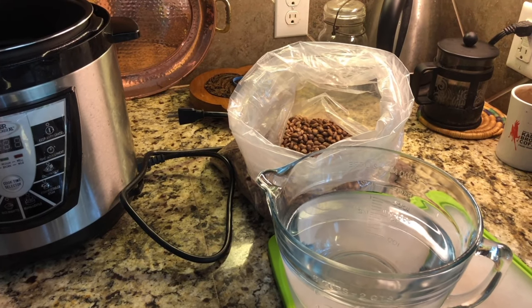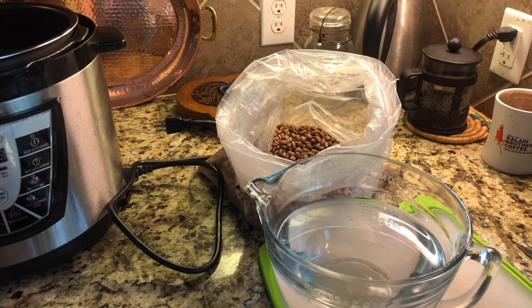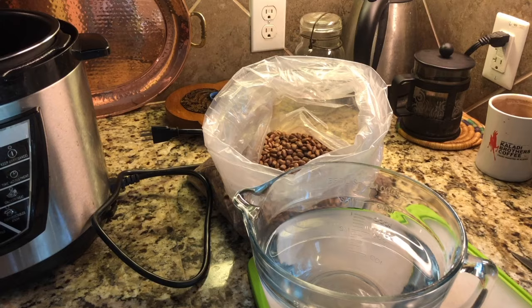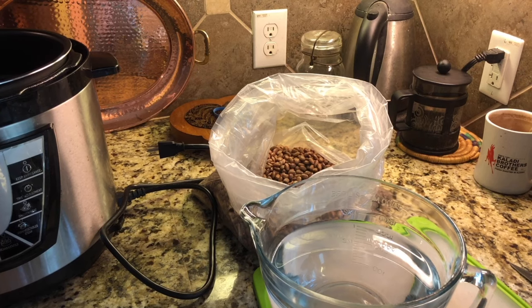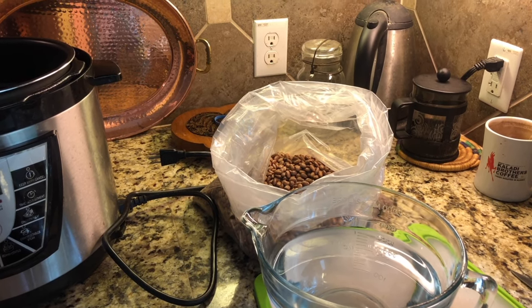You can buy refried beans in the bin section at places like Whole Foods, but lately they've restricted what they're selling because of COVID and don't have as much stuff as they used to. Instant refried beans are really a go-to for camping because they're lightweight.